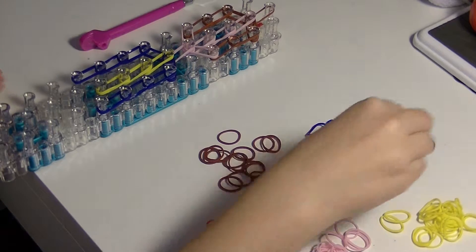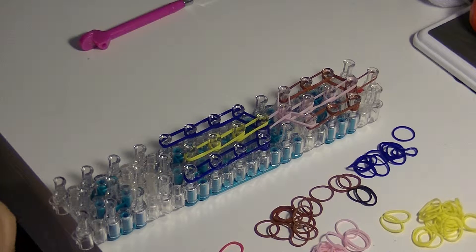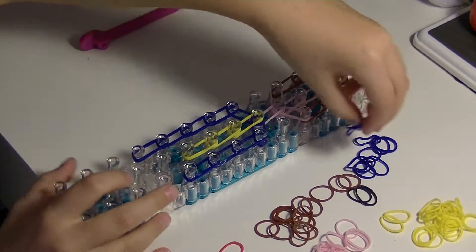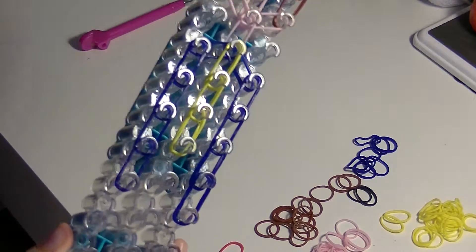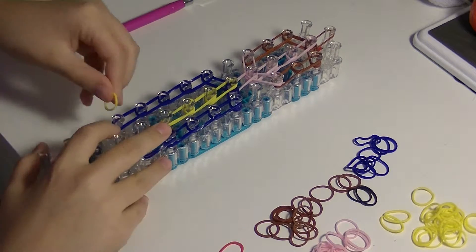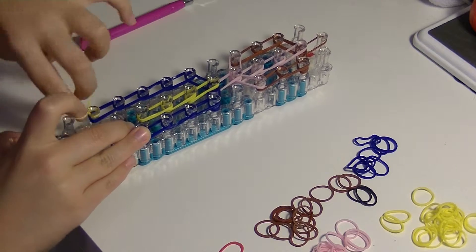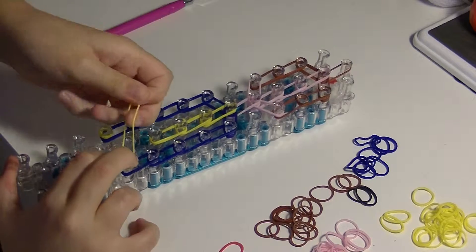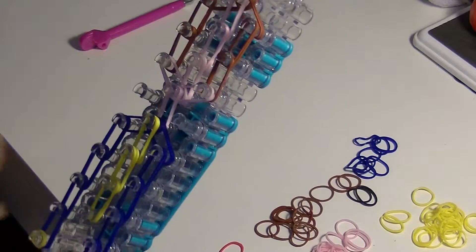Now we're going to be doing her legs. For her legs, we're going to take double blue bands and go down once on the left and once on the right. We're not going to do anything in the middle this time because otherwise she would have three feet, which is not right. For her feet, we're going to take a single yellow band and wrap it around the last peg we placed bands on — the bottom of her leg — and wrap it around that peg three times. Then do the same thing on the right side, taking a single yellow band and wrapping it around the bottom right peg three times on each.